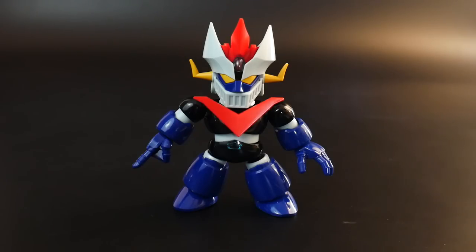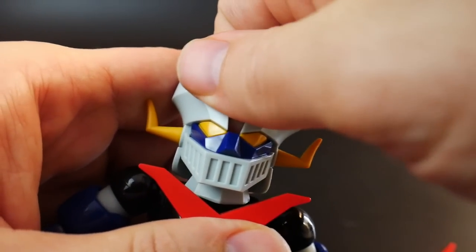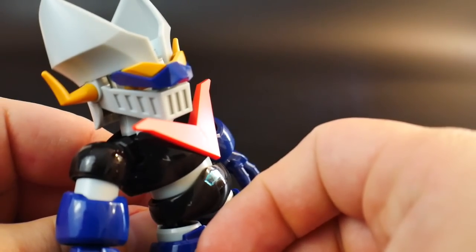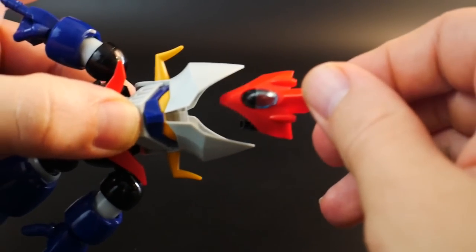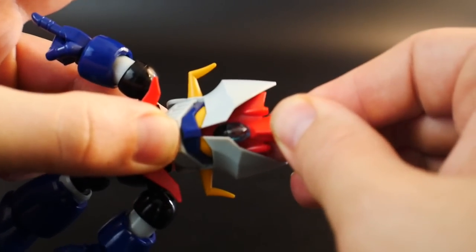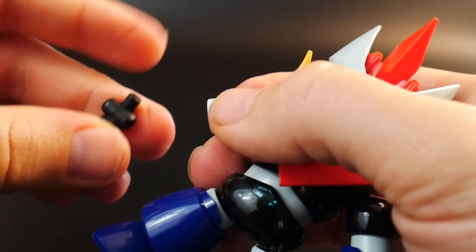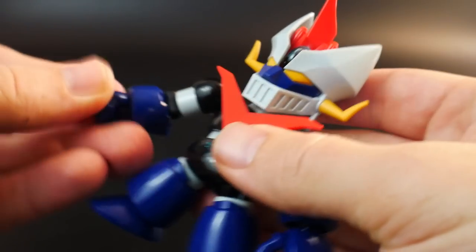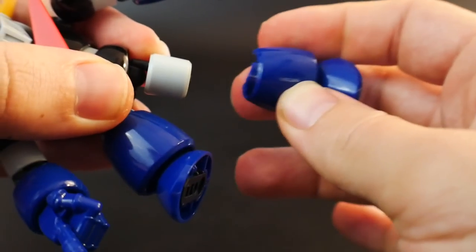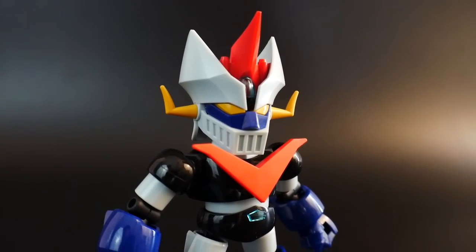Let's proceed to transforming it into the cross silhouette mode. For the head, all we really do is take out the brain condor, then push these eyes out — it's a little tough — and slide the new ones in; they're a little more sleek. For the arms, pop them right out, and the elbow joint just pops in. For the legs, pop this off, slide it out, rotate it so the little fin piece is on the outside, connect this point, and reattach the leg. And here is the cross silhouette mode.